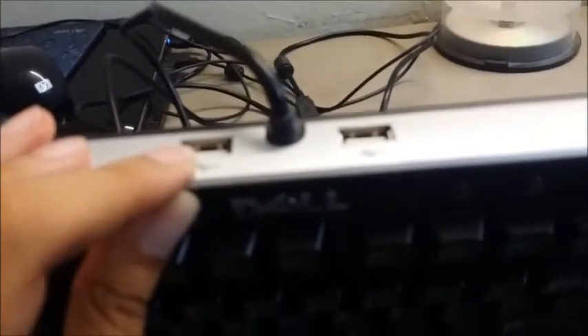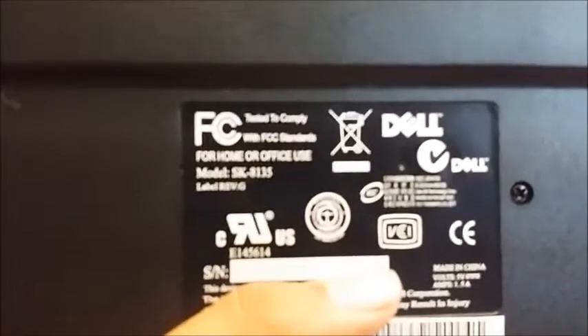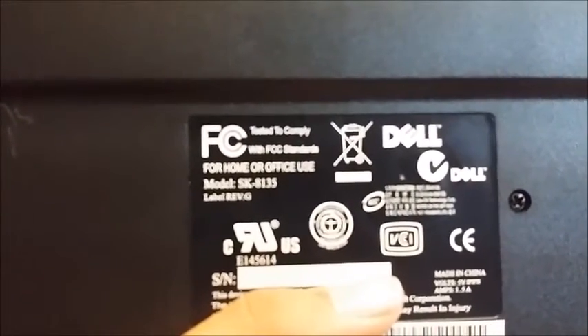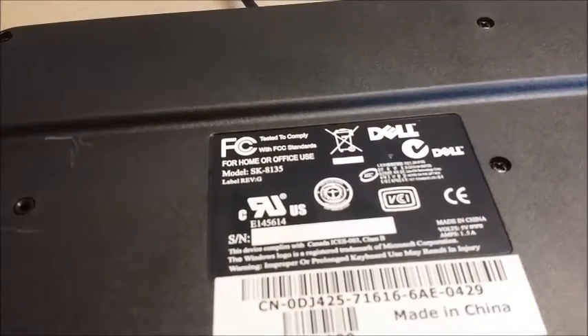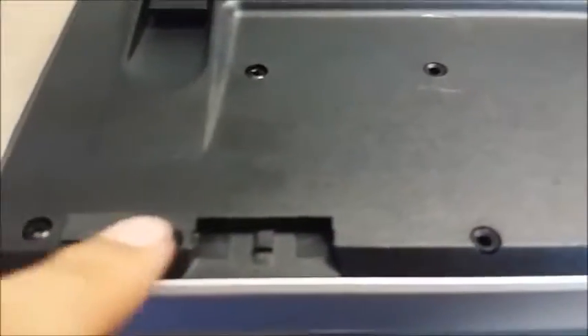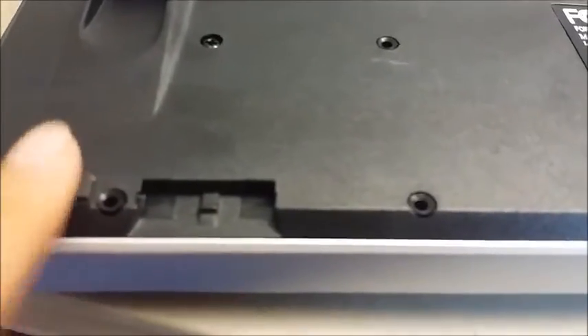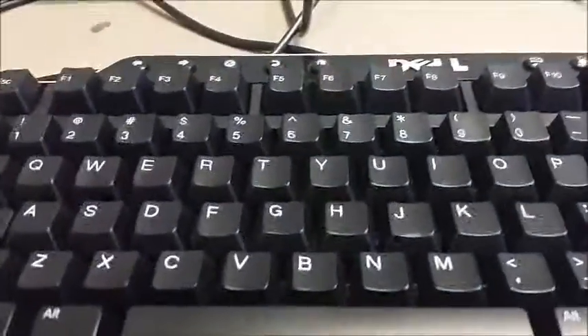The model number is SK 8135 — in case you want to purchase it. It has rubber feet, pretty typical little rubber pieces, but it does slide, so not that useful. Then again, this is a pretty inexpensive item.